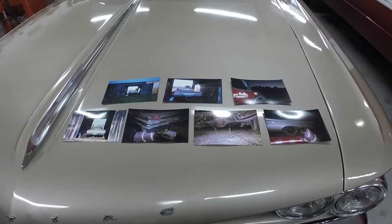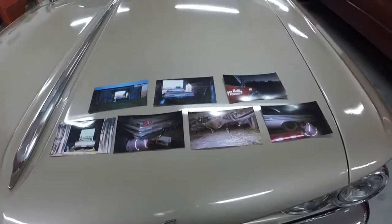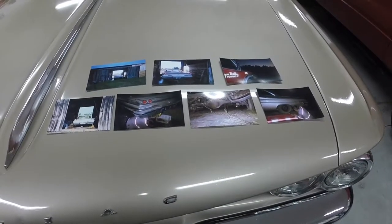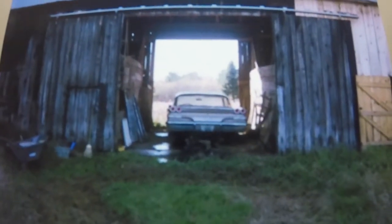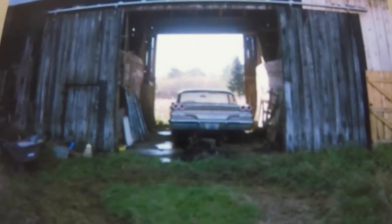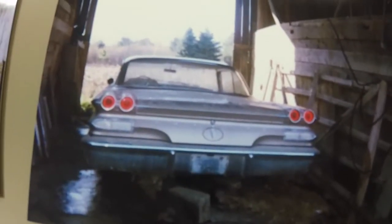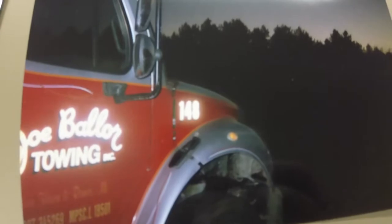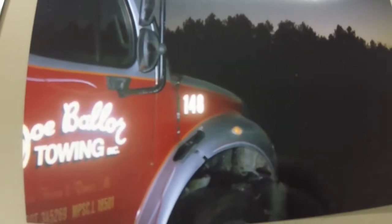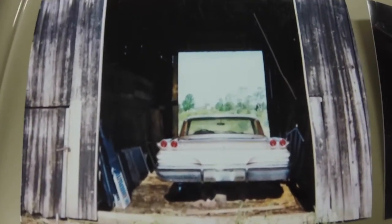Tom saw Ray - Ray was the guy I bought the car from. Tom, the one who told me about the car, saw him the other day and Ray gave Tom some more pictures. These were the two original photos I saw of the car. This was the towing company that Ray used to tow the car from Gladwin back to their tow yard in New Haven. There it is in the barn.